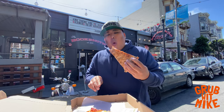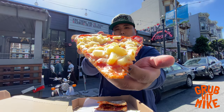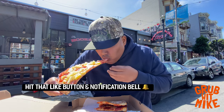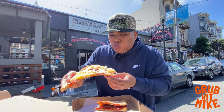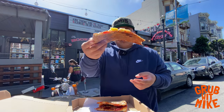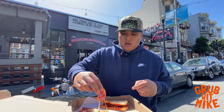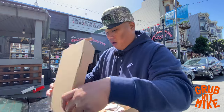The pepperoni and cheese wasn't a bad flavor — it was pretty decent. Then I also got the slice of the day, which was the ham and pineapple. The flavor on here was hella good — the ham was great, the pineapple was good. It was actually crispier and had more structure than the pepperoni slice. I just feel like they put too much pineapple on it. On to the next one.